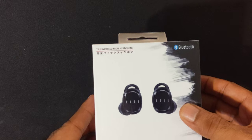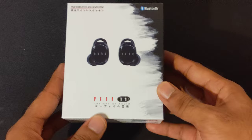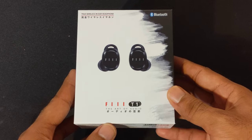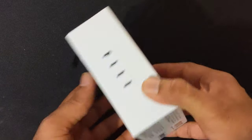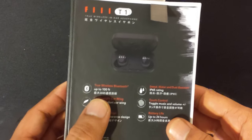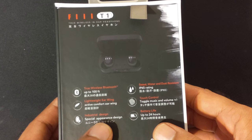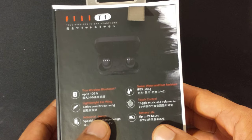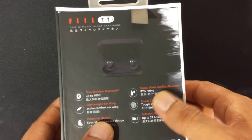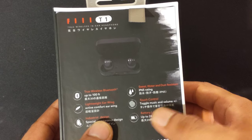You can see it's written in English and I believe that may be Japanese. Let's just go over the stats on the back. The range is up to 100 feet. It's really comfortable, it does have a special appearance and design which I really like. It is IP65 waterproof rated, and to toggle the music and volume it is touch control — so there's no button. The battery life is up to 24 hours.